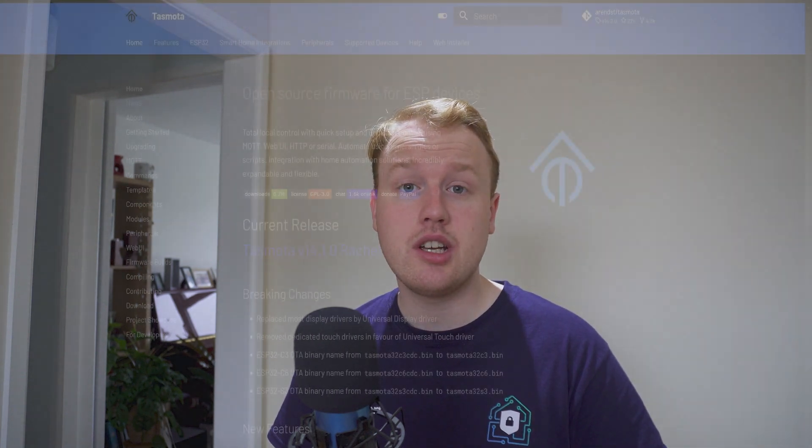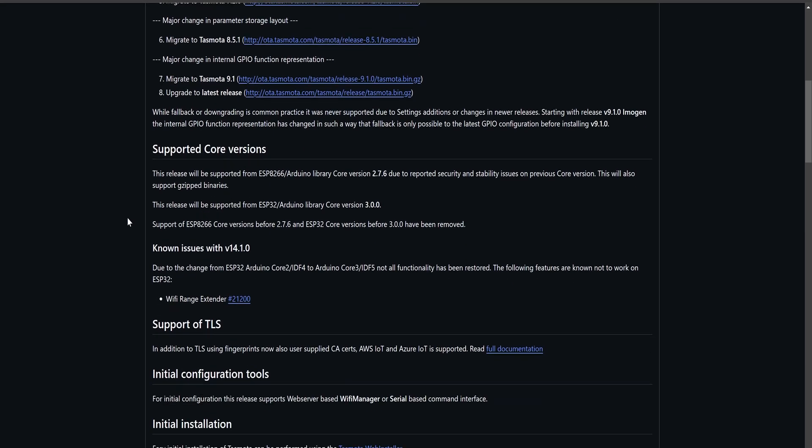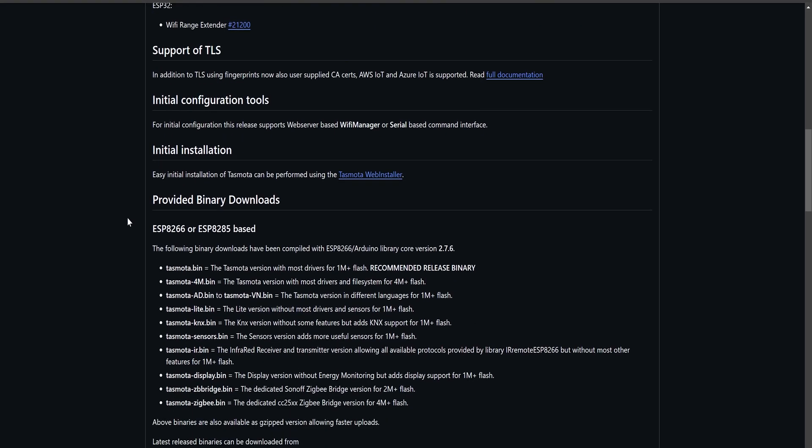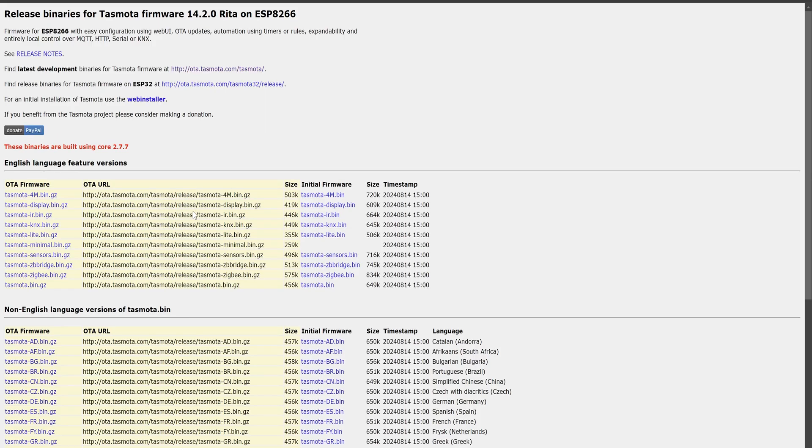Now let's try going the other way — taking an ESPHome device and flashing Tasmota onto it. First we need to locate the firmware. This can be done a few different ways. You can head over to the Tasmota documentation which links to their GitHub releases page with all the different firmware versions. Alternatively, my preferred method, click on the OTA link at ota.tasmota.com for a much more condensed view of available firmwares. We're going to download tasmota.bin.gz.